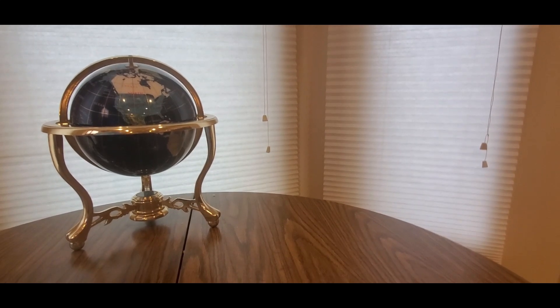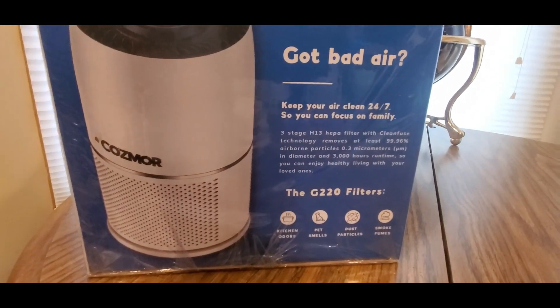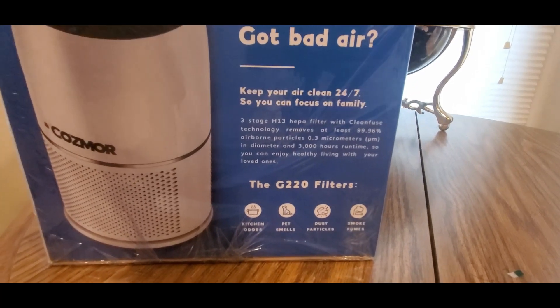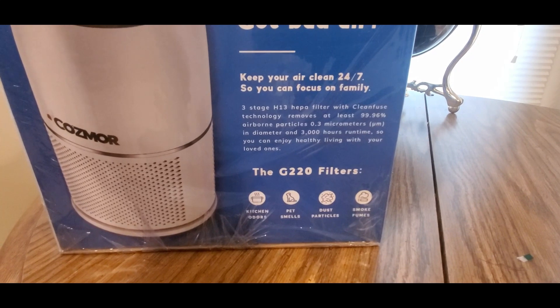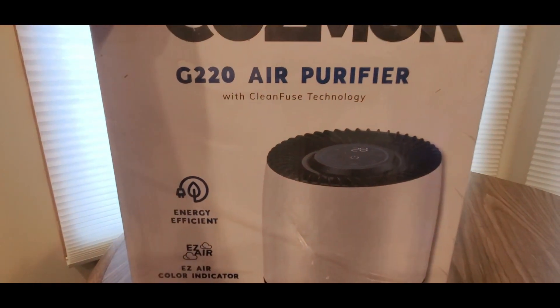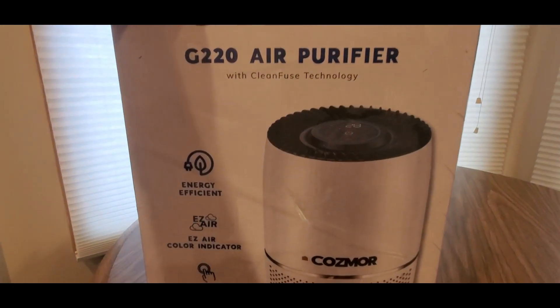Take a look at this little guy. If you've got bad air or air quality is low, get one of these — the Cosmo GT2 filters. For kitchen odors, pet smells, smoke, and fumes — this is coming from the Cosmo G220 air purifier with clean fuse technology.